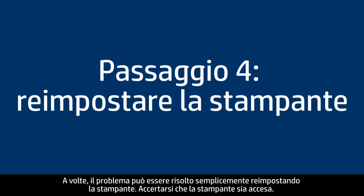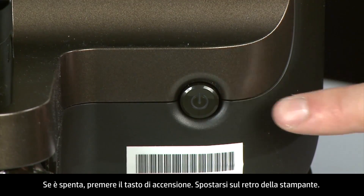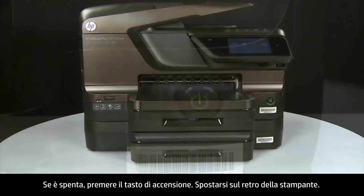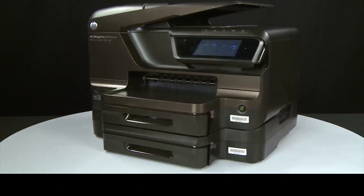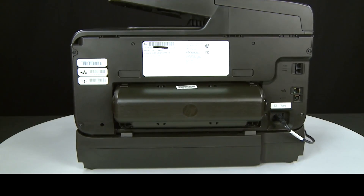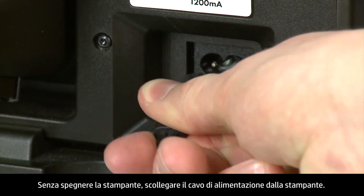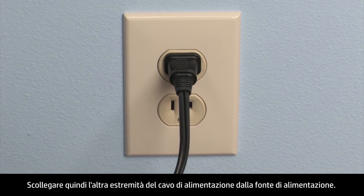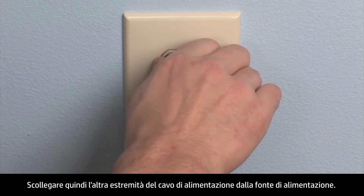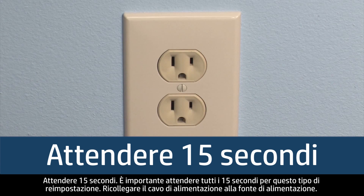Sometimes the problem can be fixed just by doing a printer reset. First, make sure the printer is turned on — if it is off, press the power button. Next, turn to the back of the printer. Without turning the printer off, remove the power cord from the printer, then disconnect the other end of the power cord from its power source. Wait 15 seconds — it is important to wait the full 15 seconds for this type of reset.